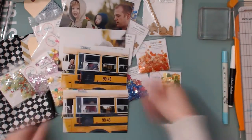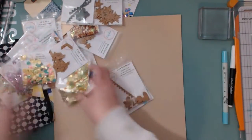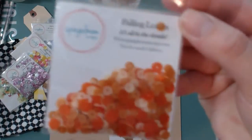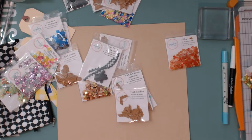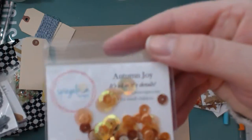Hello Scrapbookers! This is Megan and I am back today with another Spiegel Mom Scraps layout. For this layout I decided to pull out all of the fun sequins and things that I have from the Spiegel Mom Scraps store and to kind of just go through them and pick out which ones I wanted to use.